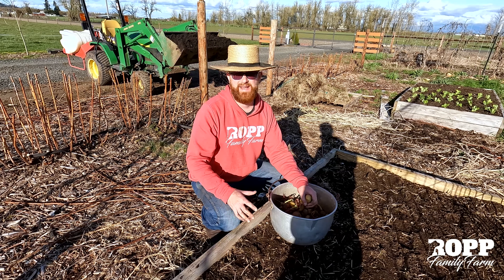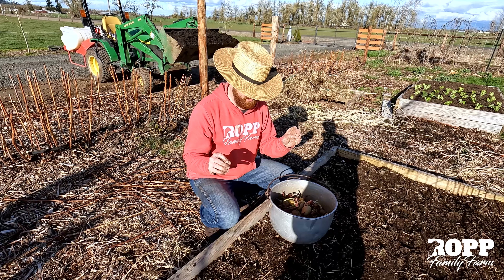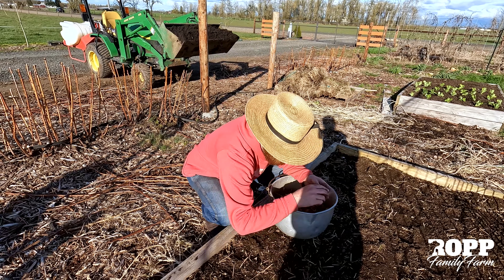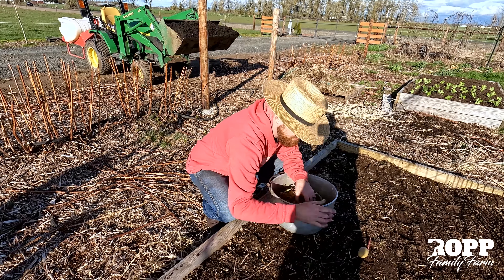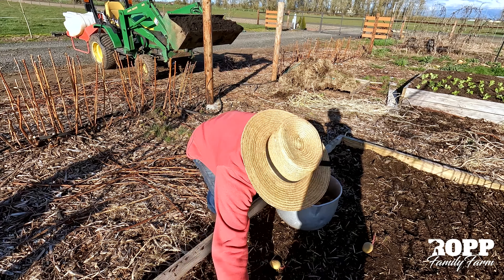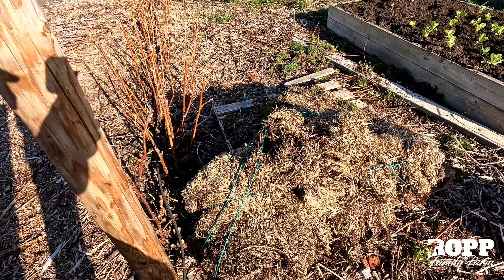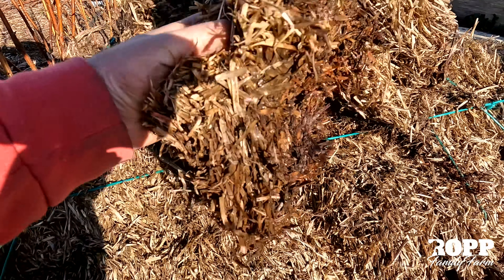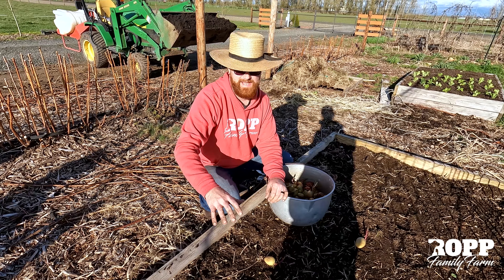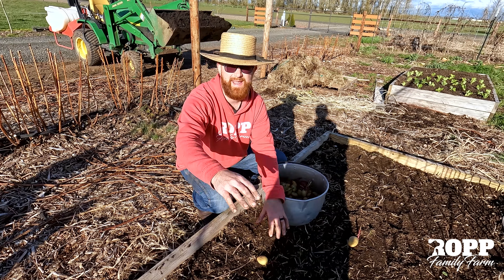They come out clean and just ready to eat, and they taste super good. All you do is take these potatoes and just set them on top of this dirt, space them out, and then we're going to cover them with mulch — some old straw and hay kind of like this that we have right here. That allows those to grow; the shoots are going to come up through the hay.